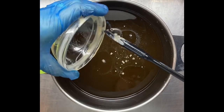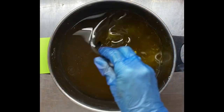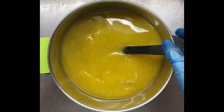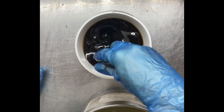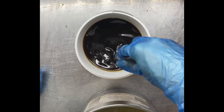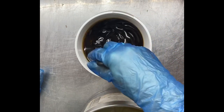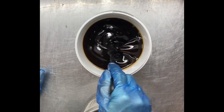I haven't added my lye solution yet — that's next. My lye solution is made with beer today. I simmered the beer on the stove for about 20 minutes to reduce it a little and to simmer off the alcohol. If you mix your caustic soda with beer straight out of the bottle, you're going to have a big volcano, so you need to be careful. After simmering it, I let it cool down and left it till the next day to make sure there was no carbonation left, then mixed it with my caustic soda.